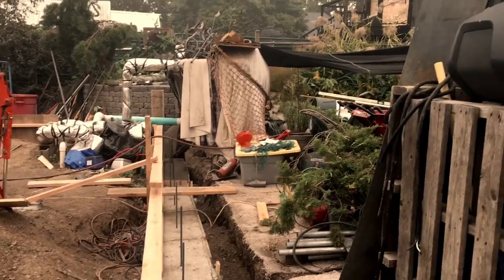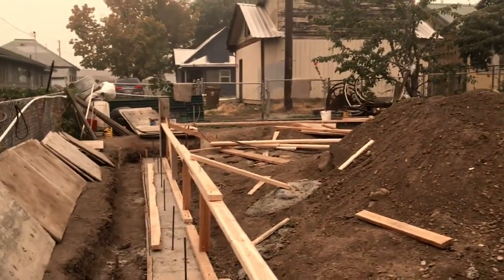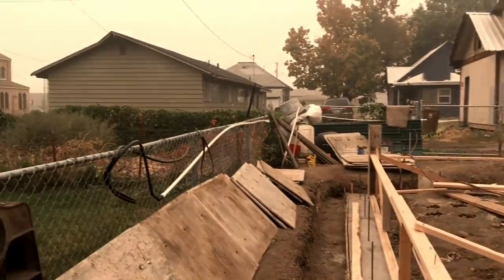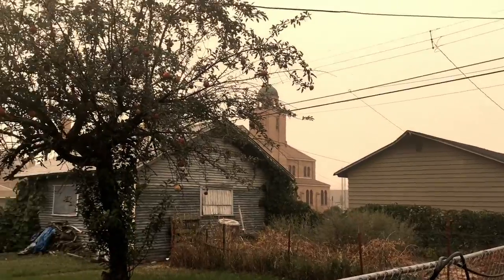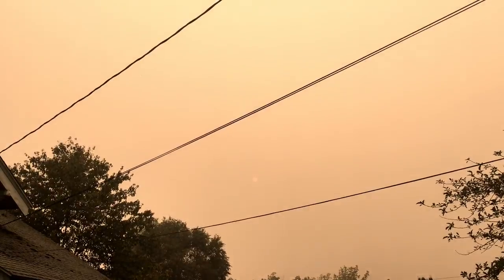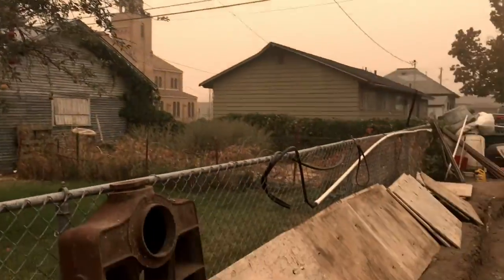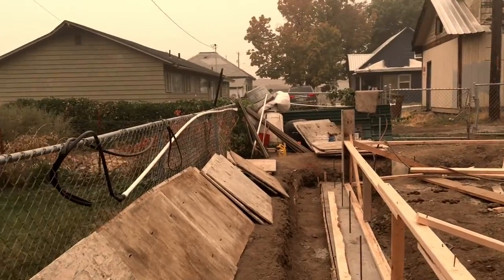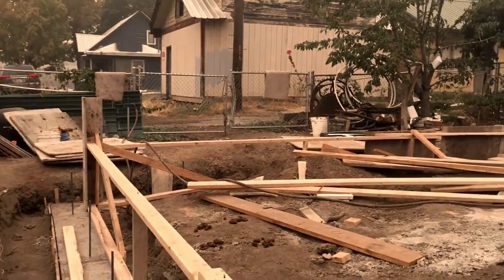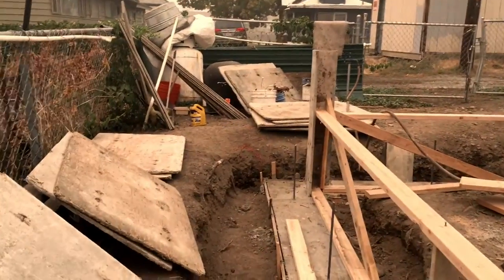That's all my pond filtration stuff for my pond over there. It's kind of real smoky up here — this is in Washington from all the fires. You can barely see the sun up there, that's just how bad it is. They say it's supposed to blow away in a day or so.